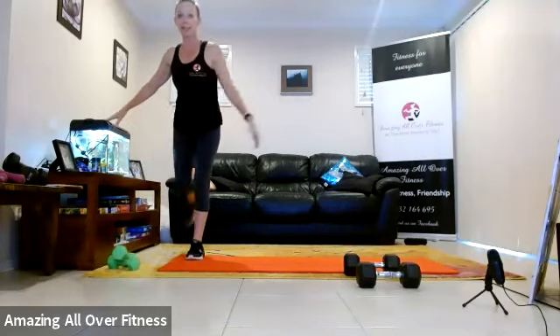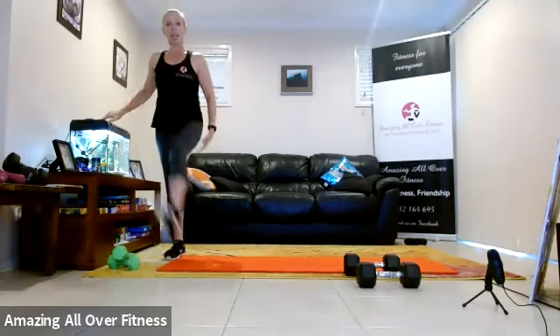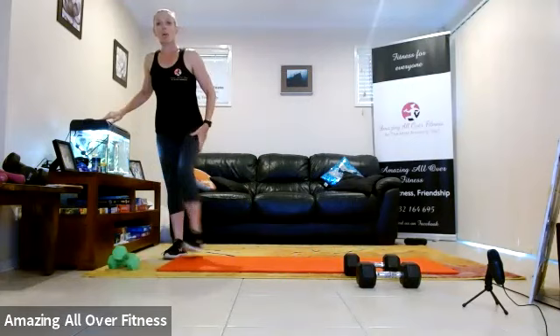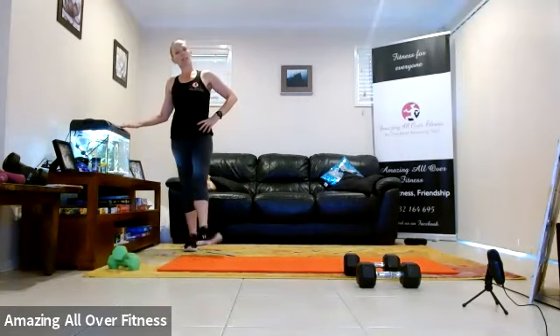Grab a spot, swing the legs. Six, three, two, one. Change leg. Three, two, one. Ankle rotation — little circles. Go the other way. Change. Stretch. Go the other way.